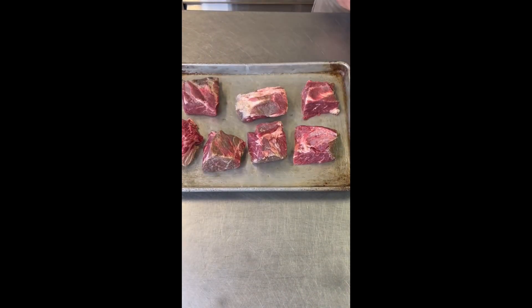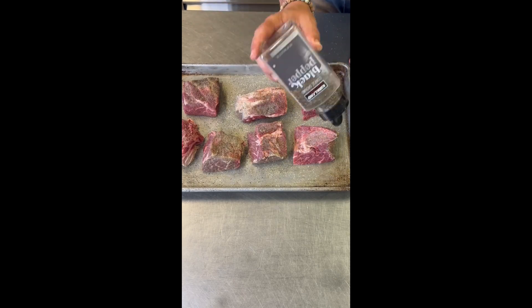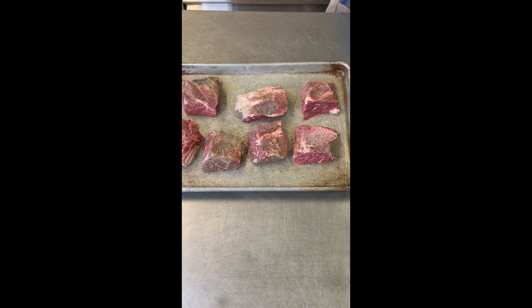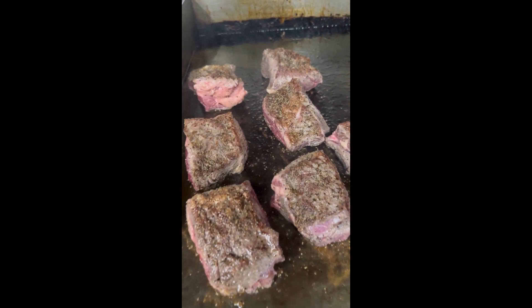Cut your short ribs up into chunks and it's time to season. If you want to use bone-in short ribs, by all means go ahead — made the same exact way. I'm using salt, white pepper, black pepper, and granulated garlic. Heavily season these things up.